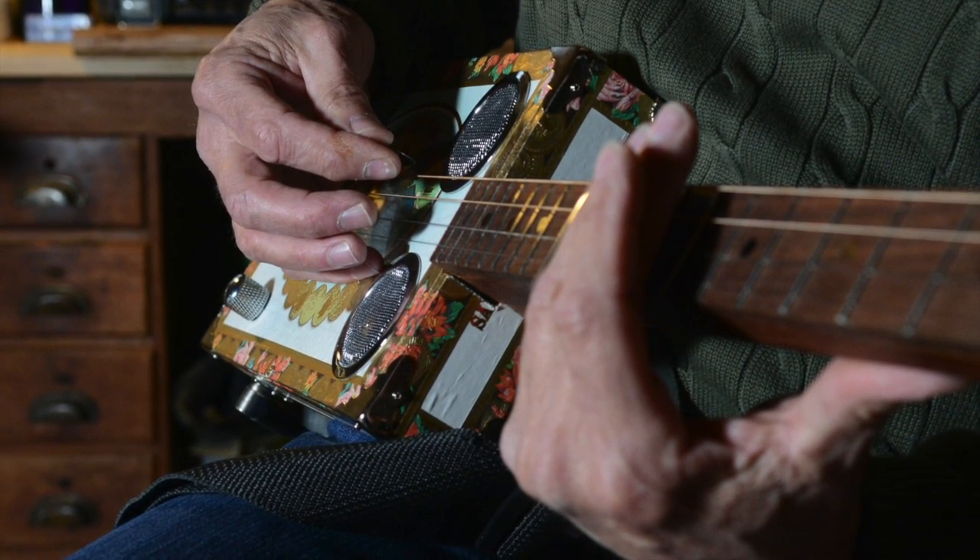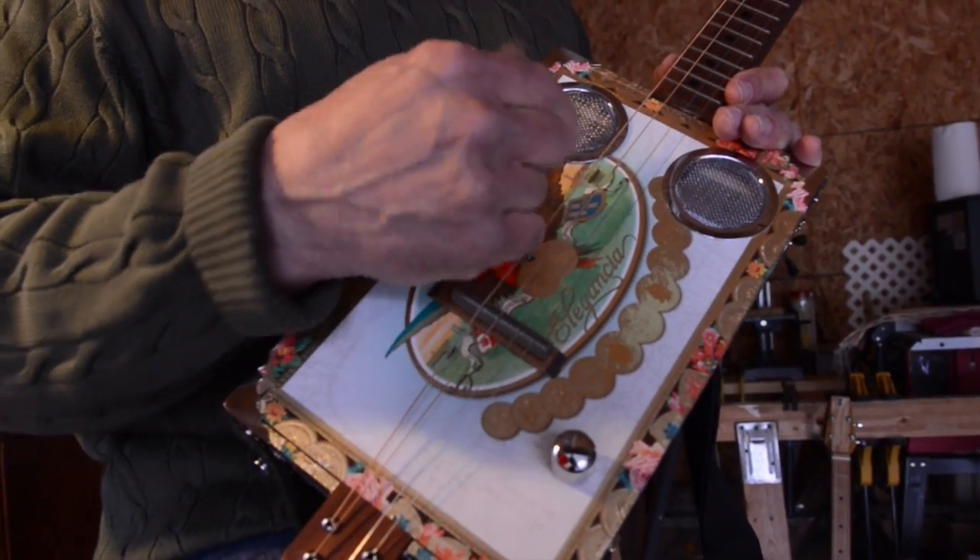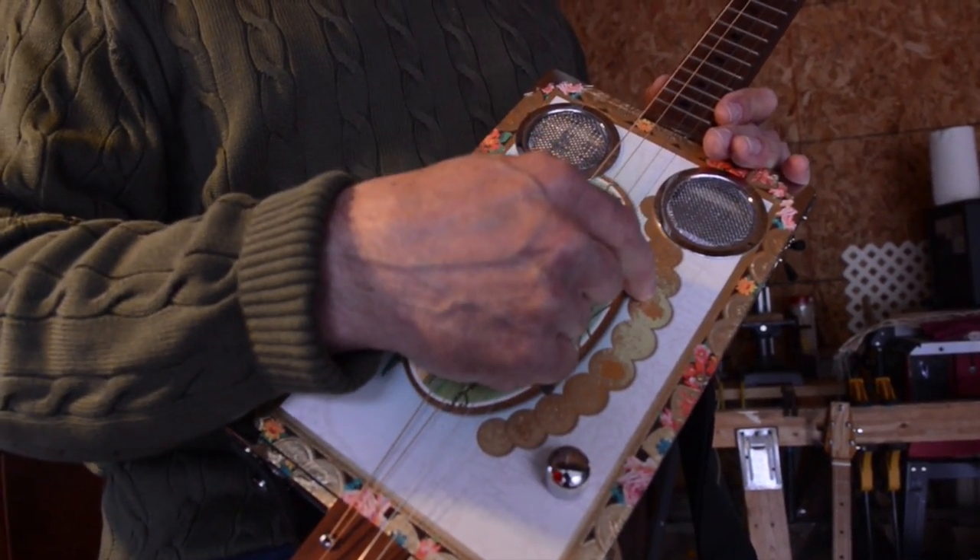It's not like taking a paintbrush and doing that type of work. But every one of these turns out different, and they all sound different. None of them sound the same. You can just do so much with different types of wood.